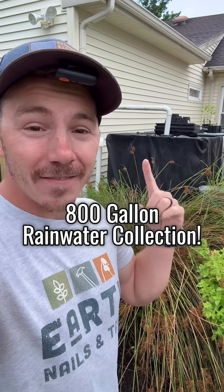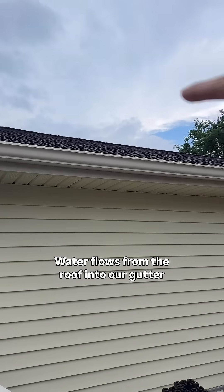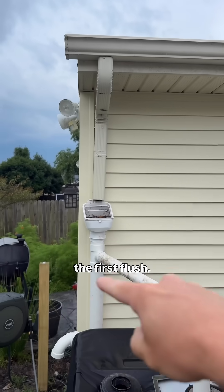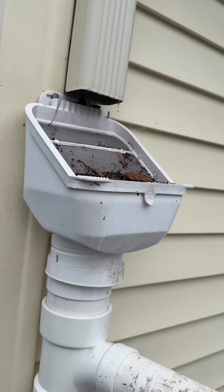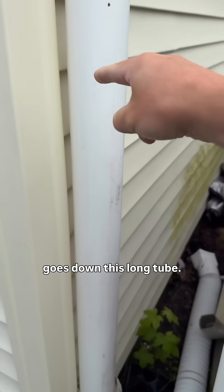This is my 825-gallon rainwater collection system and it just rained, so I'm going to show you how it works. Water flows from the roof into our gutter and then into a contraption called the first flush. First we filter out all the large sediment, and then the first flush of water goes down this long tube.